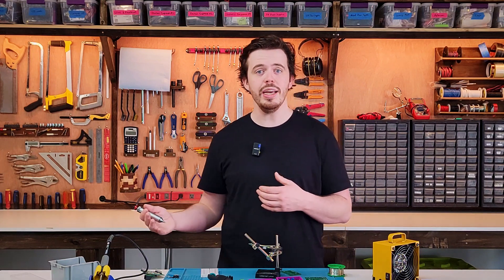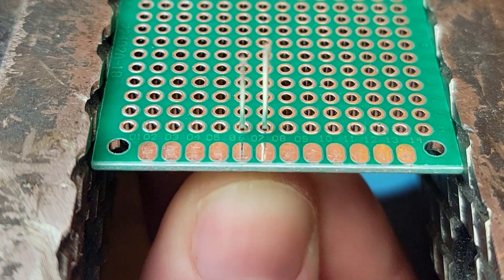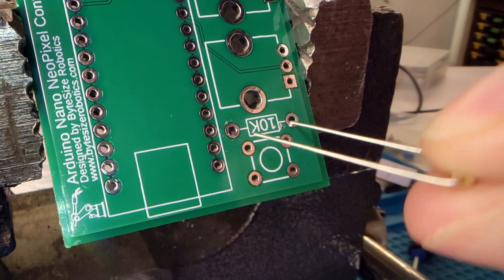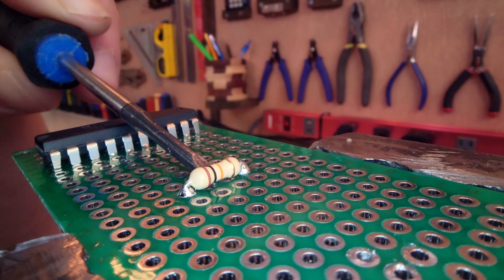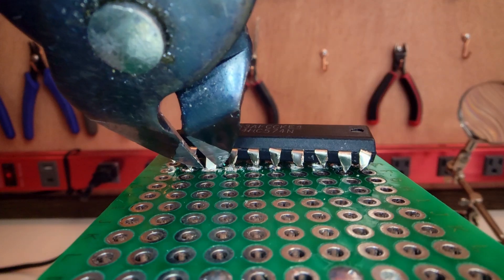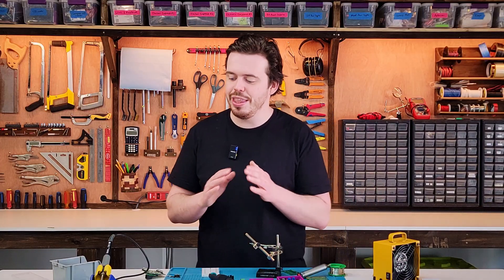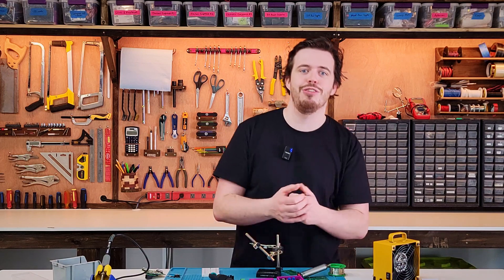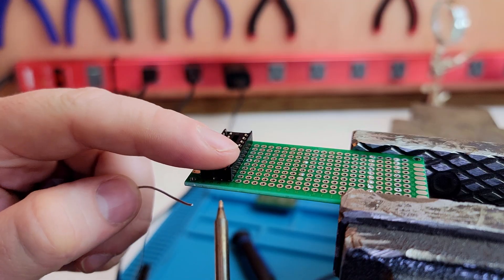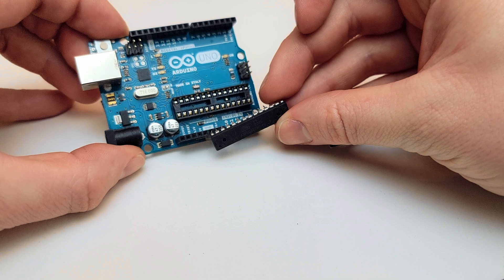If you don't have a solder pump or wick there are other ways to remove components. For components with two legs close together like LEDs, you can heat both at the same time and pull them out with pliers. For components with wider leg spacing like resistors, use a flathead screwdriver to lever one leg out at a time. If you don't care about saving the component, simply chop off all the legs and clear the holes individually. For ICs with many legs, desoldering can be incredibly frustrating — to avoid this entirely, use an IC socket instead. These stay permanently attached to the board but allow you to easily swap out chips anytime. You'll even find IC sockets on boards like the Arduino Uno.